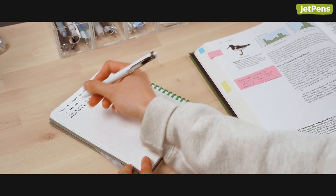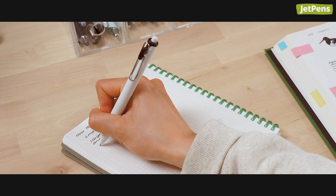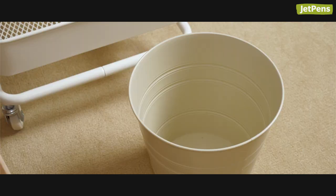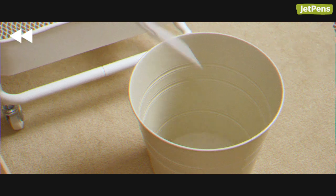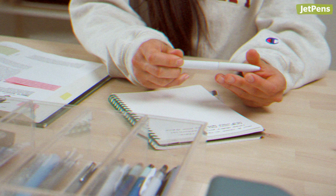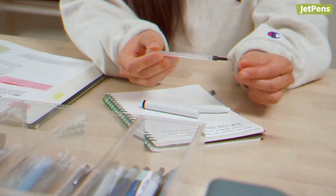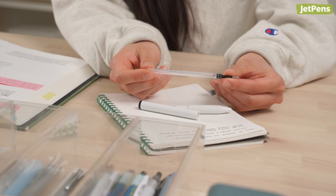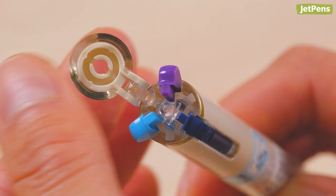The time has finally come. Your favorite pen has run out of ink. Wait! Don't throw it away! You can refill many of the pens we have at JetPens. In this video, we'll show you how to swap out refills, including steps for pens that refill in weird or unique ways. Let's get started!